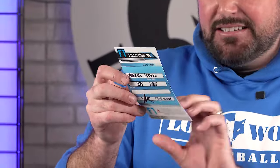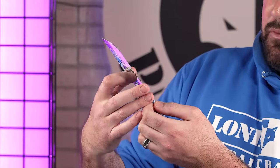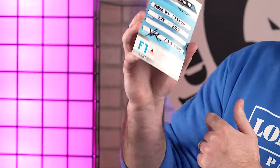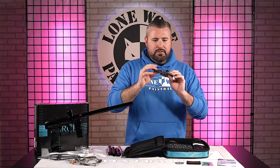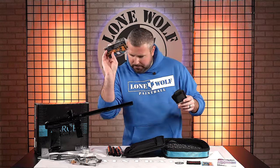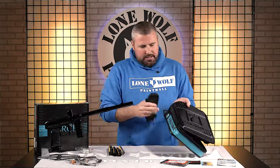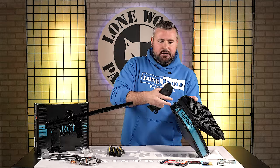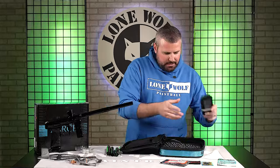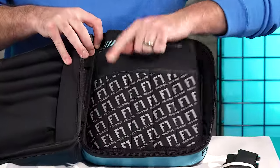You've got Yosh, Alex, and Ryan Greenspan here. And then you've got the tech card — approved and signed by one of them. You've got your Field One barrel cover, and the shoulder strap for this case. It comes with a shoulder strap that hooks onto your case. Pretty neat. And there's more storage for extra inserts if you're gonna get some extra ones.